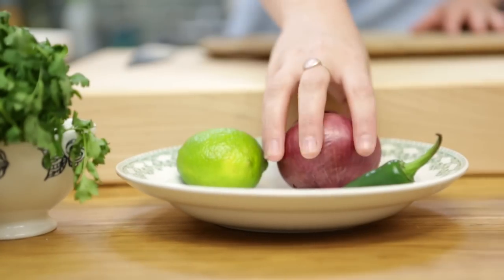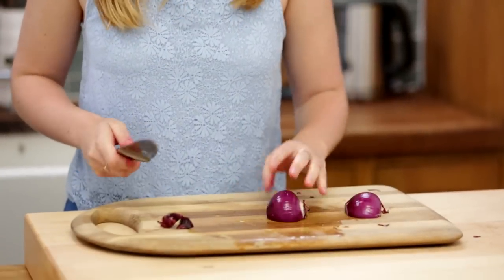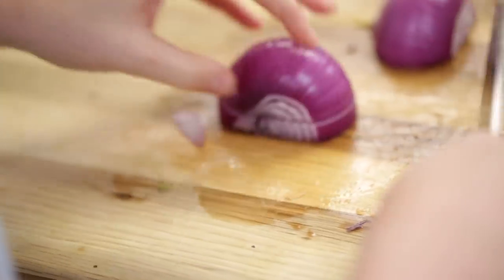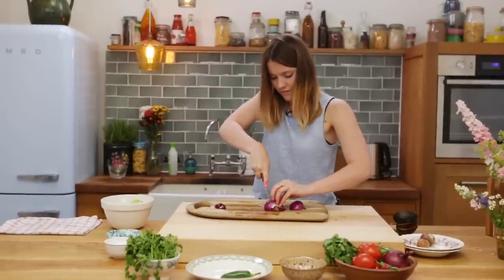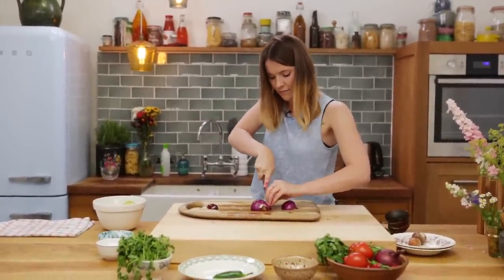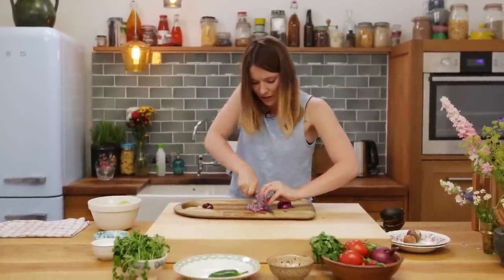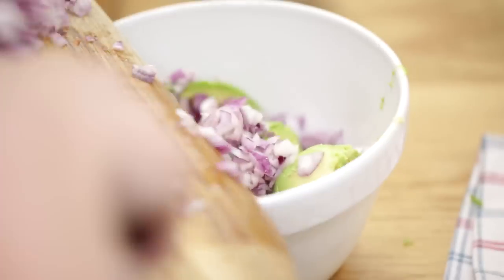Lovely. Then we're going to take one red onion — you're going to lop off the end of it. This is a bit of a quick way to cut an onion: you're going to half it, cutting down but not all the way through, just a few millimeters away from the stalk. Then slice without slicing your fingers — probably easier with a smaller knife — and then cut down, and you should get nice little bites of onion. That's going into the bowl as well. Oh, so fresh!